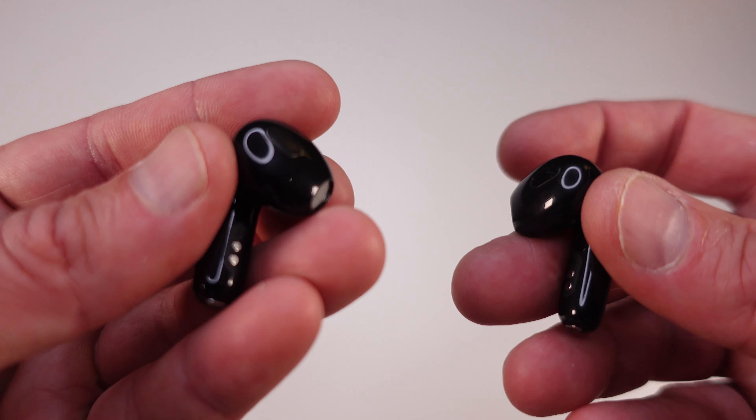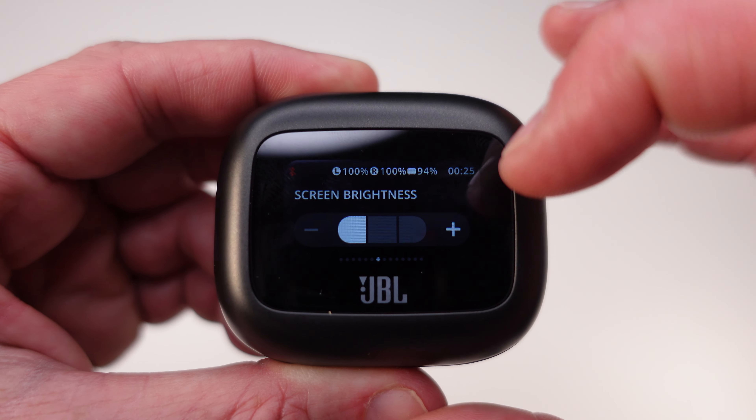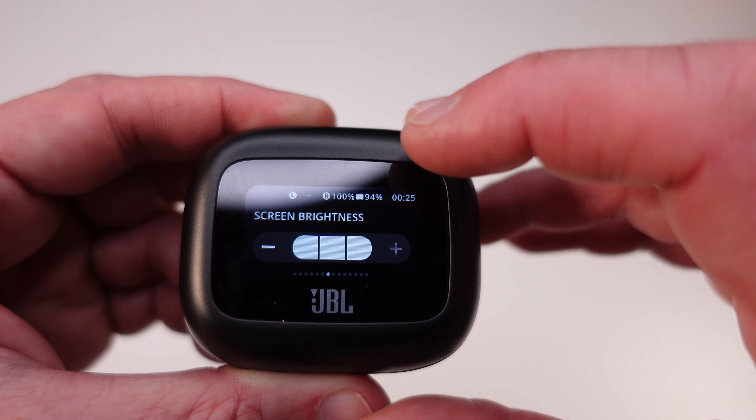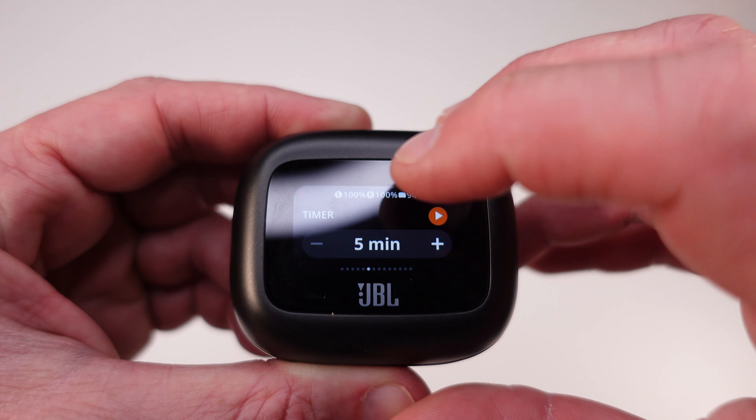One thing to point out here is the smart charging case — it really is incredible. It allows you to control the functions of your phone without having to take your phone out. Just carry the case with you and use it. I'm going to talk about that a bit more shortly. The 1.45-inch LED screen really does look great.